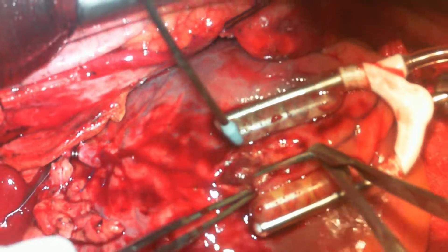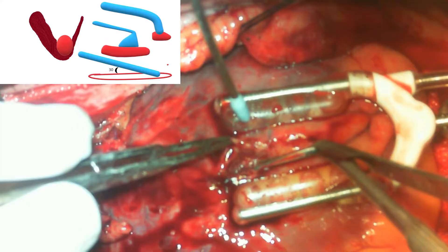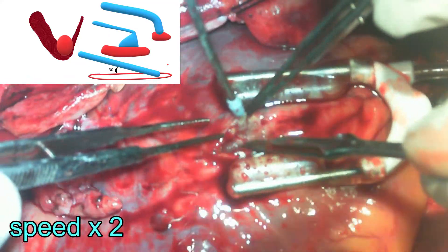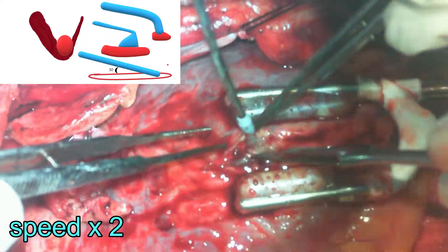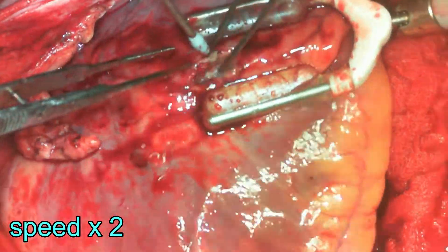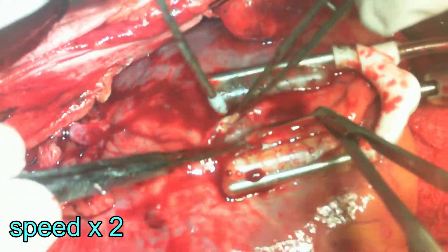The LAD is exposed just for an inch, and one can imagine how the graft would sit onto this LAD and what the flow characteristics of this graft would be once it is placed. One also has to make sure that one will be able to engage the port scissors to enlarge the arteriotomy once it's opened.